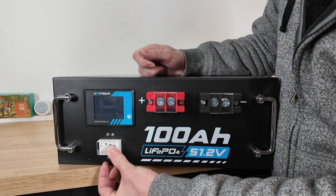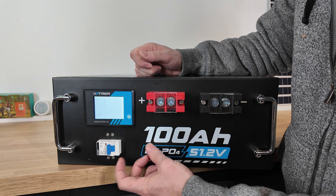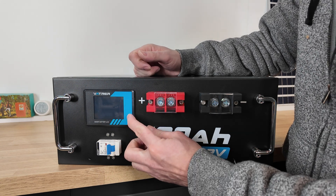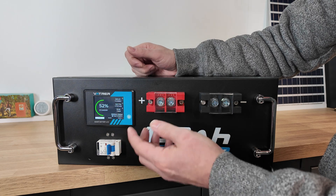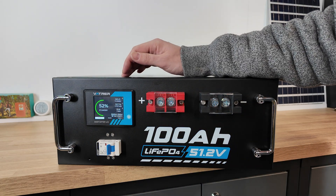We also have a mini circuit breaker that's rated to 125 amps. If we turn on the circuit breaker, that allows us to turn the screen on. If the circuit breaker is off, then the screen goes off. This screen also times out after a certain amount of time — once you push the button it'll stay on for maybe 30 seconds and then just time out. But the battery will keep running nonetheless.